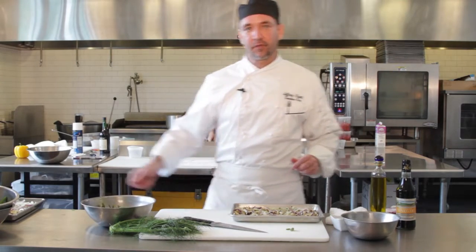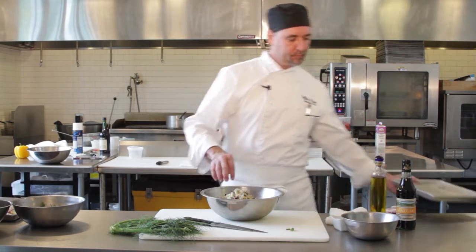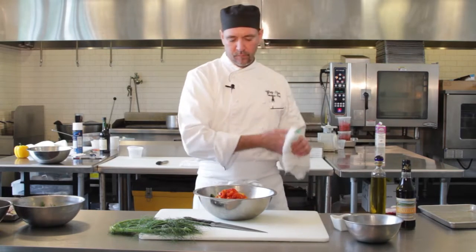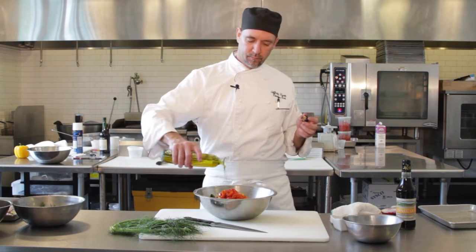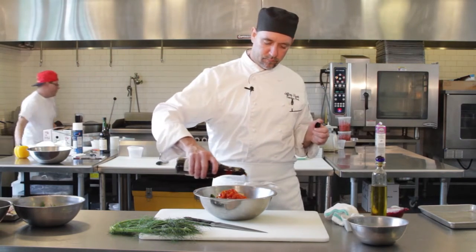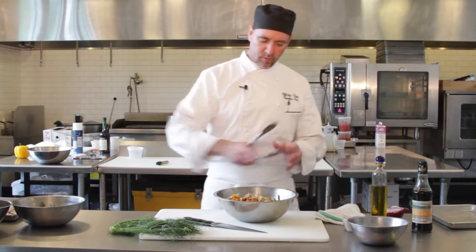Now that the beans are blanched off, we're going to toss the roasted fennel and onions in with these. I've got my roasted peppers — I've julienned up a little yellow and red roasted peppers and we're going to put some of those in there as well. We're going to hit it with a little extra virgin olive oil, some salt and pepper, and I like to add a little sherry vinegar. Then just toss it up and give it a nice mix.